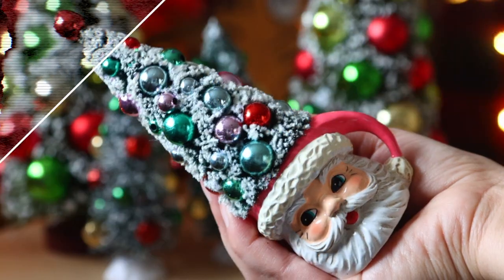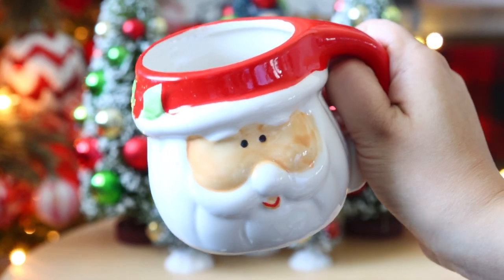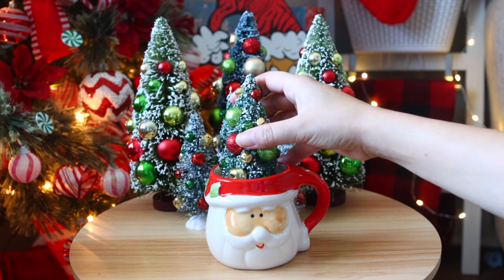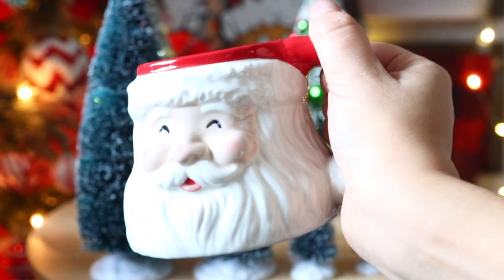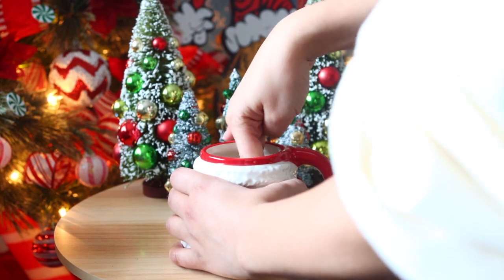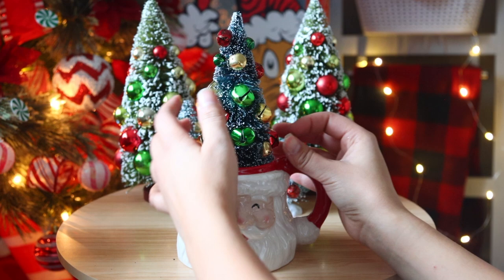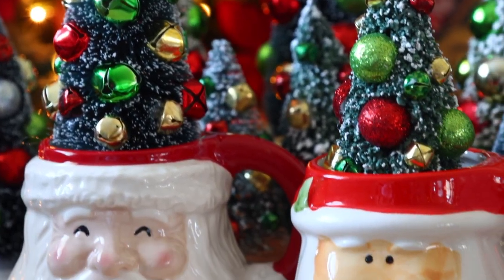I saw an ornament at Michaels last year and knew I could recreate it using Dollar Tree products. Dollar Tree gets in Christmas mugs every year that are perfect for this DIY. If using Dollar Tree bottle brush trees — which are smaller — dummy up the bottom of the mug with cotton or toilet paper so the tree sticks out. I ended up with a bigger version of the Michaels ornament and love it. I also found a Santa Claus mug for five dollars at Target, dummied up the bottom, and added a bottle brush tree from Michaels with ornament pieces glued on — a bigger version made with other products. These are so beautiful; I used them in the kitchen and on my tiered tray last year.